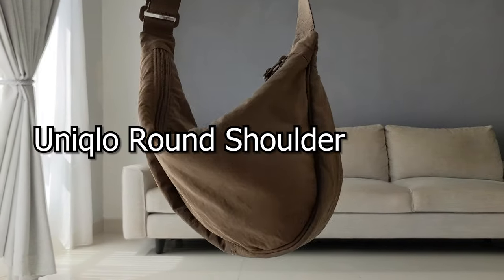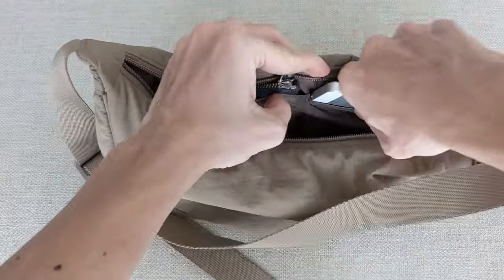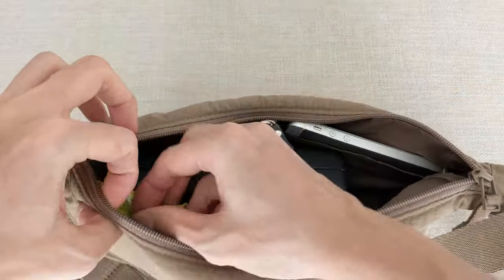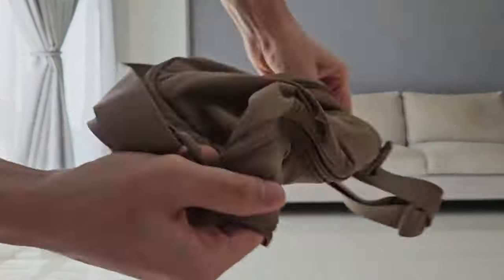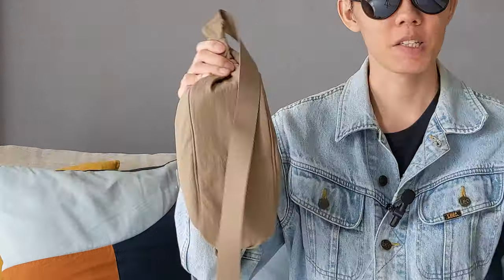This is the Uniqlo round shoulder mini bag. You've probably already seen videos showing how much stuff can fit into it, but if you're still deciding whether to get it, well you're in luck. In this video we're going over the good, the bad, and a few not-so-scientific tests, and by the end of it you can better decide if this bag is for you. Okay, let's get to it.